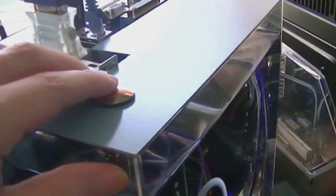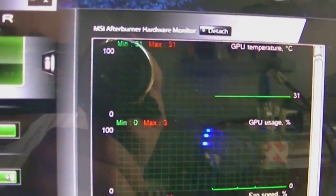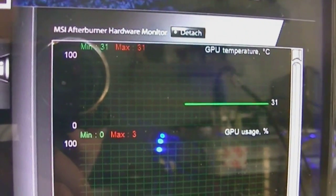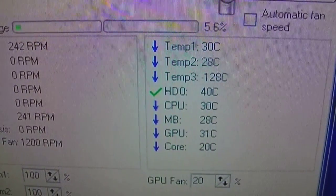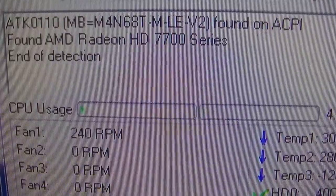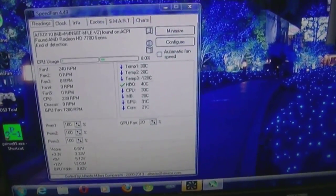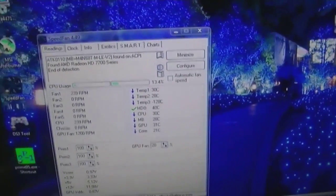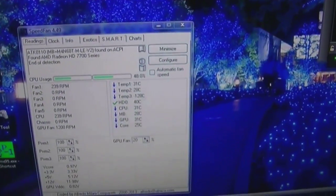So let's turn it on and start looking at some temperatures. Starting temperatures on MSI Afterburner: GPU at 31°C. On SpeedFan: CPU at 30, motherboard at 28, GPU at 31 — same as MSI. Fan speed is just 200–240 RPM. Those are the starting temperatures. With no cooling at all, I'll update every hour — and bear in mind we're currently in a mini heat wave, so it's very hot generally.